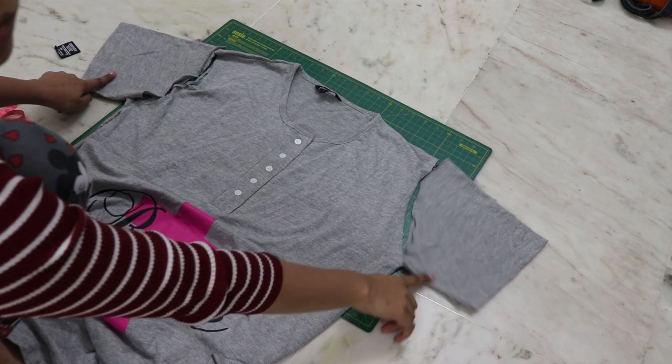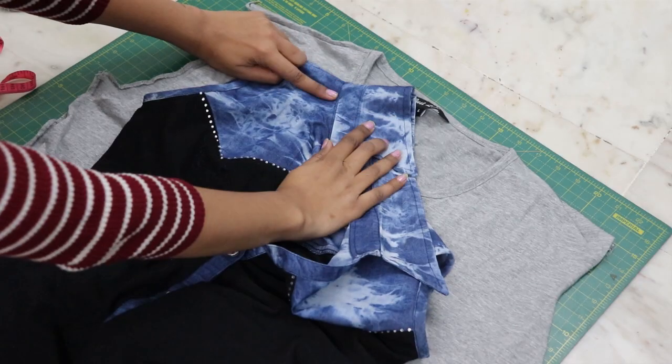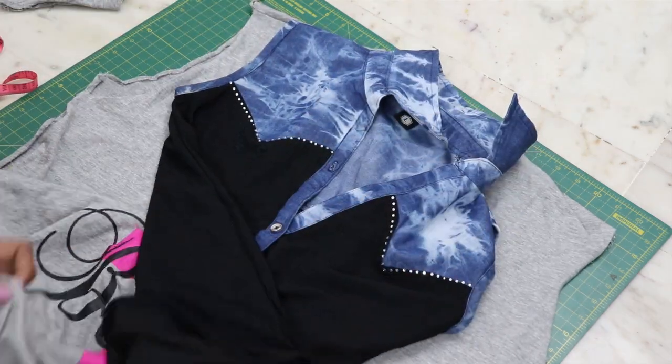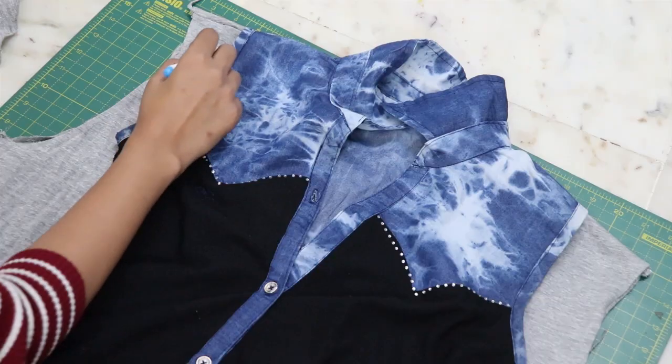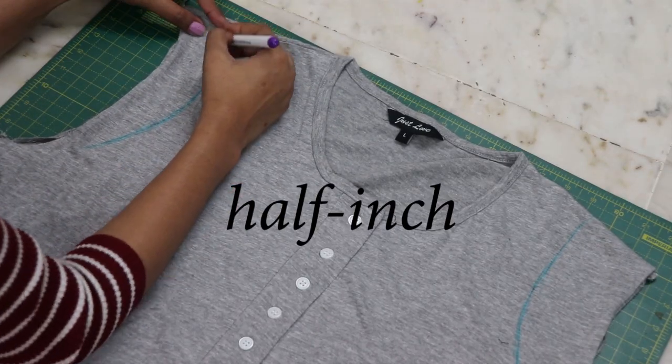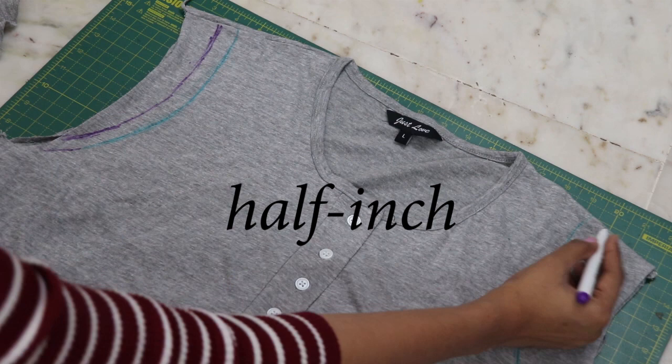Detach the sleeves. Take a top which fits you and match the neckline. Copy the shoulder accordingly and add seam allowance, then cut out the extras.